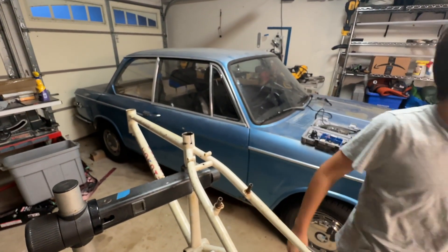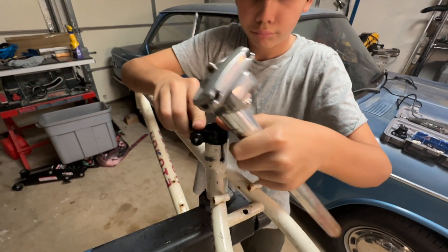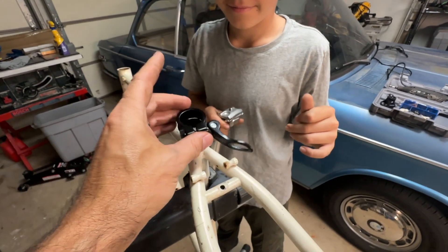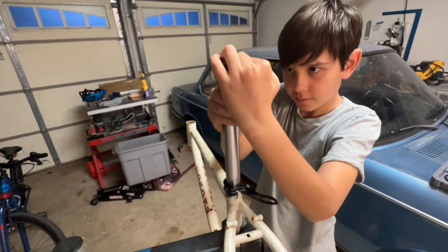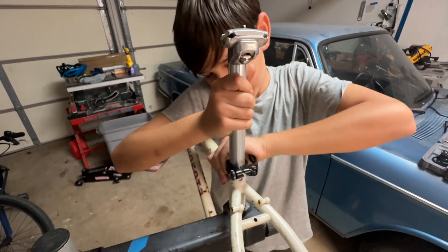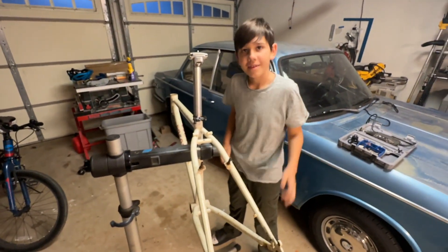The clamp goes on this way, and the seat post goes straight down. Clamp it tight — I shouldn't need to tighten much. This clamp is called a Canecreek, which is pretty cool.